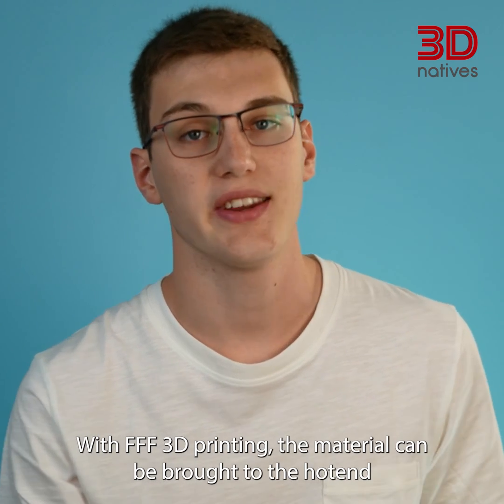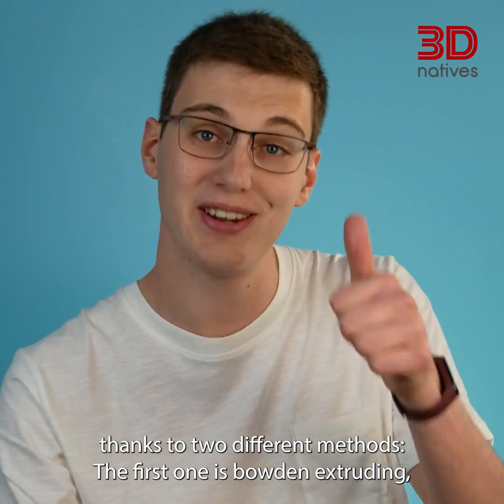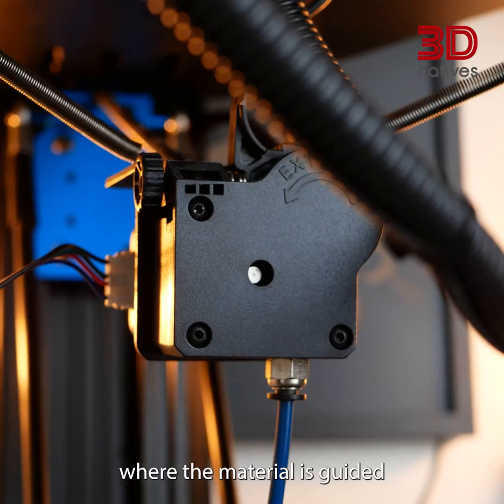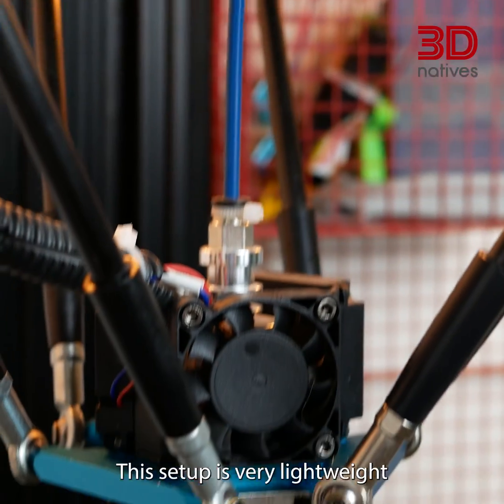With FFF 3D printing, the material can be brought to the hotend thanks to two different methods. The first one is Bowden extruding, where the material is guided from the extruder to the hotend thanks to a Bowden tube. This setup is very lightweight.